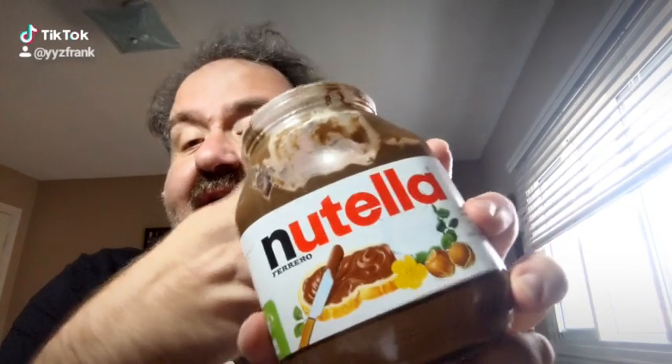YYZ Frank, YYZ Review for a special news break. I've been getting bombarded with the question of the scoop underneath the Nutella jar. This is a Nutella made in Italy, glass jar.